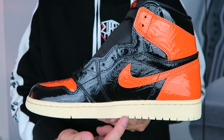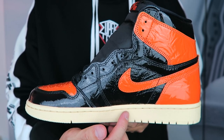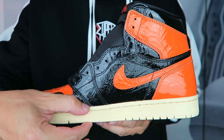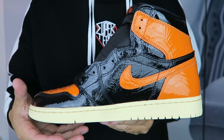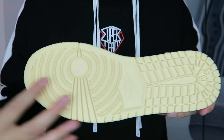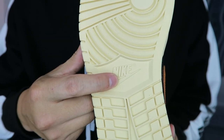One thing I do not like about this shoe is that the outsole and the midsole are the same color, which gives the look of a thicker, bigger midsole — and I do not like that. I think if they would have done the outsole orange or even black, it would have looked better.